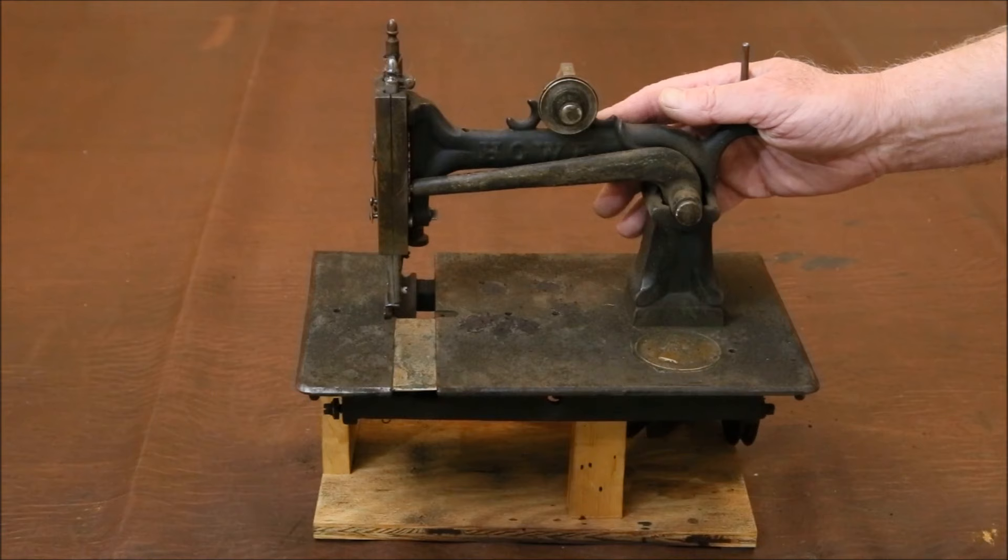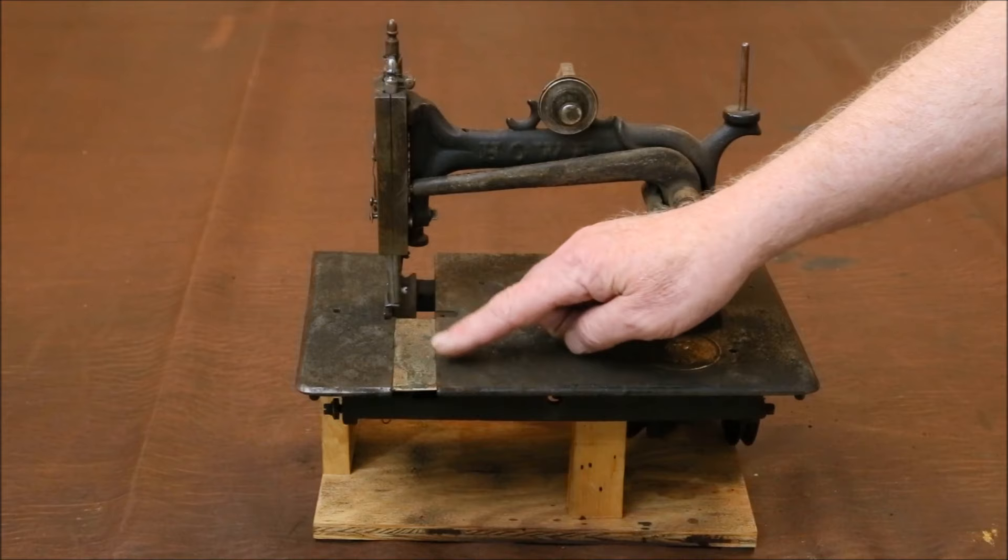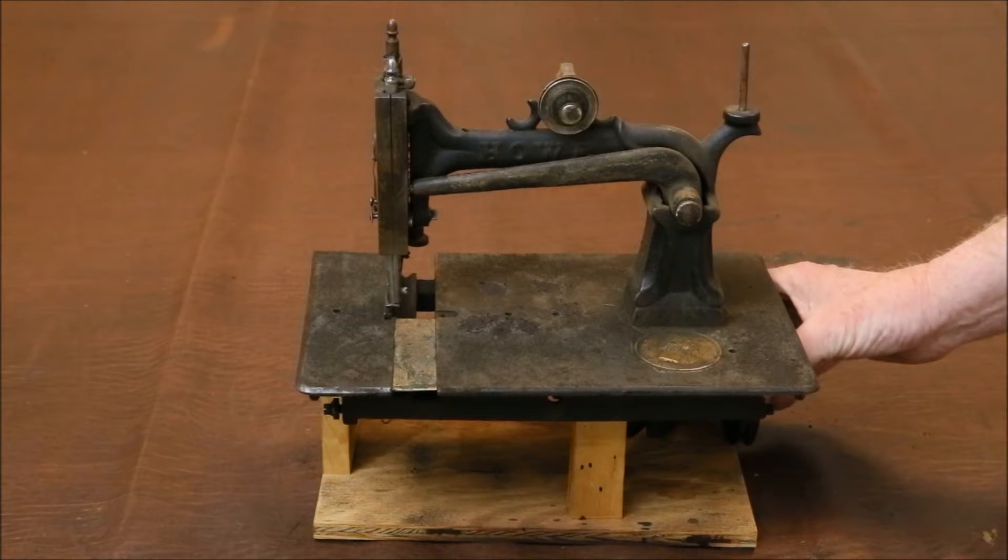There's no getting around the fact that this poor old 1873 Howe sewing machine is a disaster. It has broken parts, is missing parts, the nickel plating on several pieces is completely worn away, and the underlying brass heavily tarnished. Worse still, every single moving piece is locked up tight with rust.